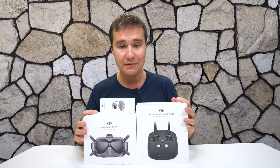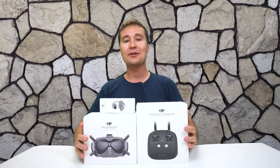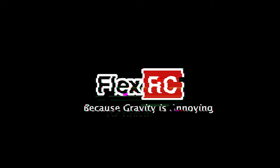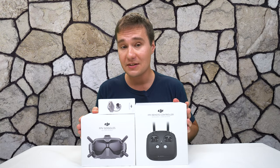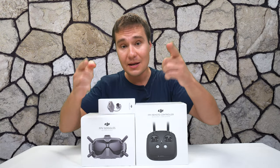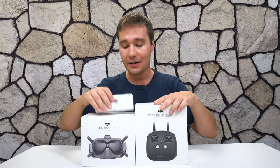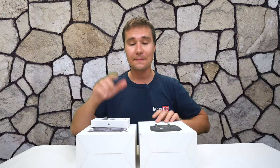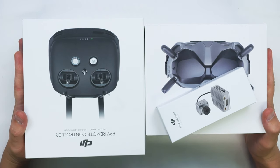Are you ready to hop on the digital FPV hype train? It's Dmitry from FlexRC and today we are going to look at the new DJI FPV system. DJI recently released their digital FPV system for racing drones and I jumped on this hype train and purchased it for myself. We are going to open these boxes up, see what is included, try it, and share our honest opinion about it.